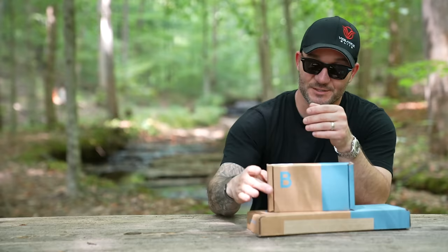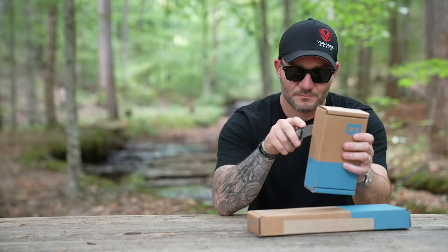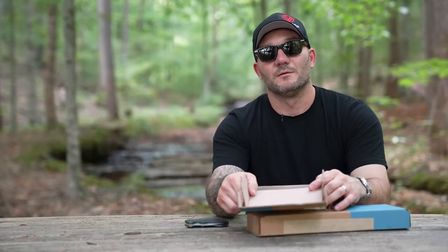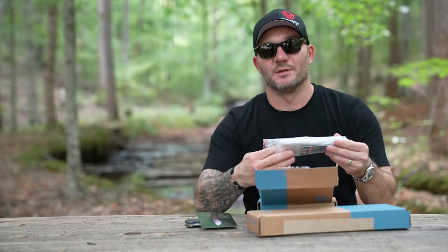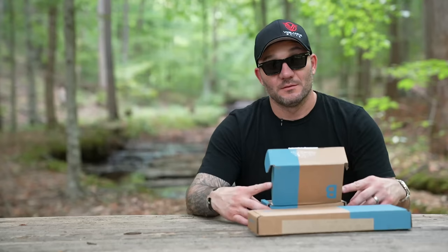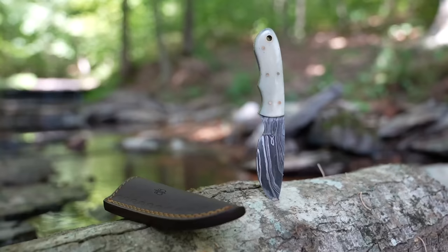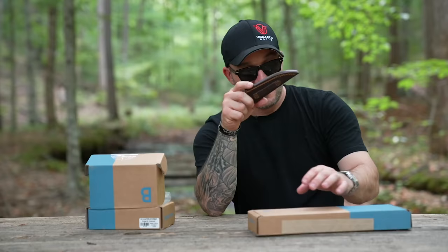So let's see what they sent us here. Starting off with the Forge. My box cutter — looks like a new box cutter. Everybody likes a new blade. Try not to cut myself here. Looks like we have a nice metal Damascus steel fixed blade knife here, with a leather sheath.